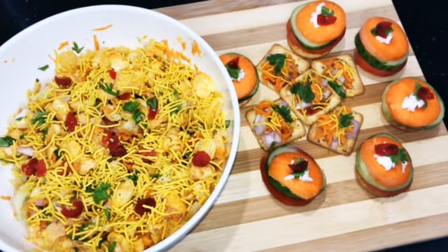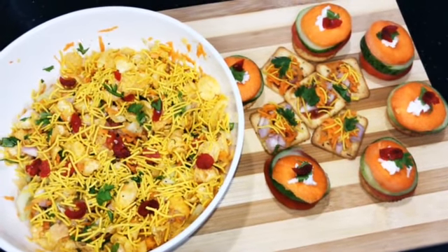Hi friends! Welcome to Foodies Paradise! Now, we have 3 yummy chaat recipes.